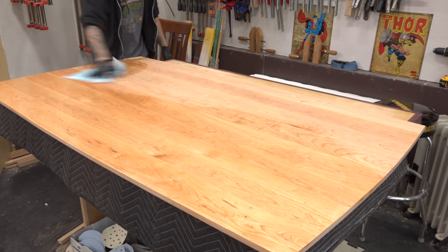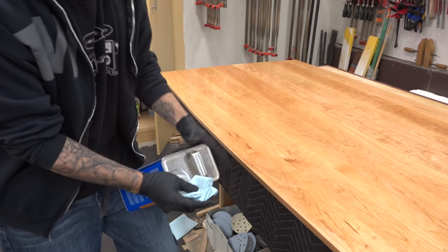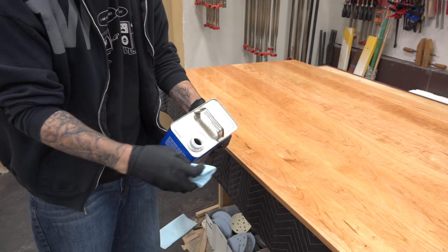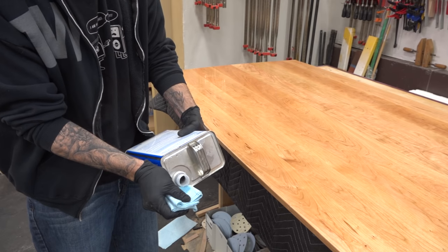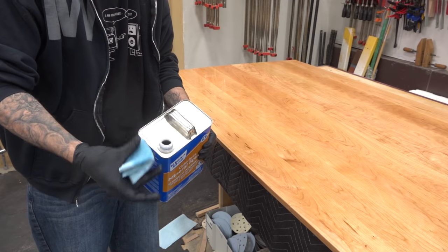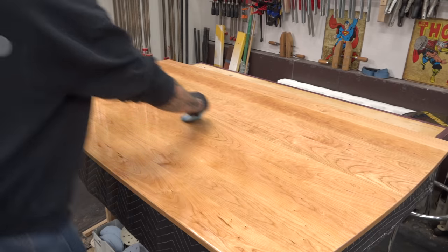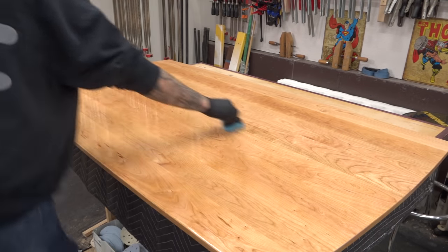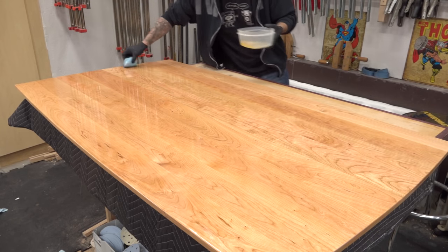From here on out, all coats will be wiped on using a bundle of paper shop towels. Cotton cloth works better, but this is all I have at the moment. A quick tip for a health-safe finish is to put some mineral spirits on the bundle to pre-soak it — otherwise it'll end up soaking up a bunch of finish that'll never see the wood and essentially gets wasted. Now it's a simple matter of wiping on a consistent and even finish. Each pass should overlap the one before by half. Continue to add finish to the bundle as needed in order to maintain a wet edge.